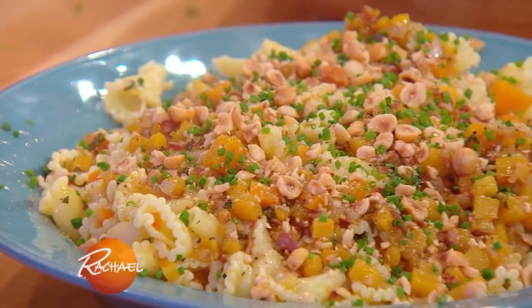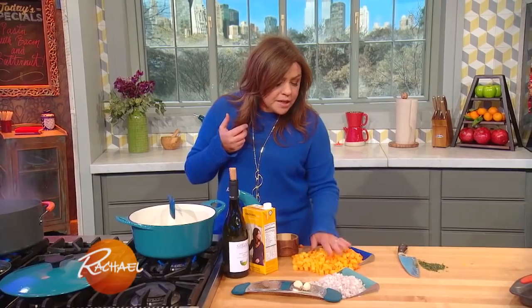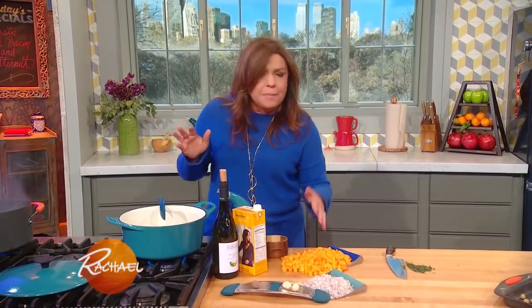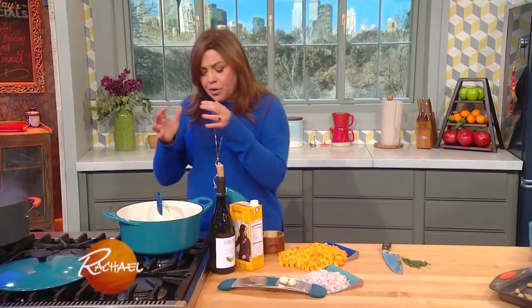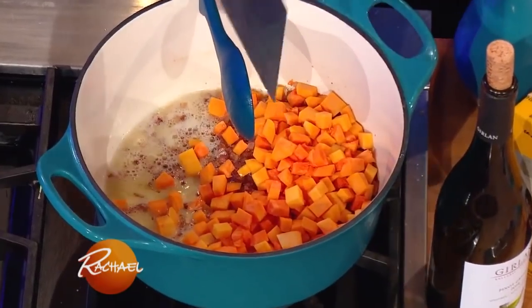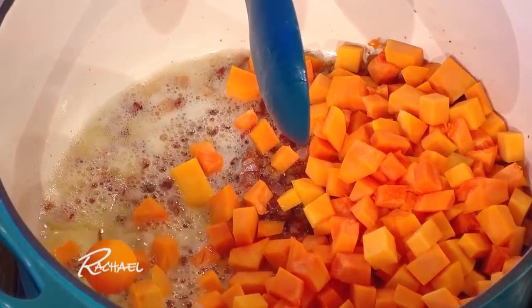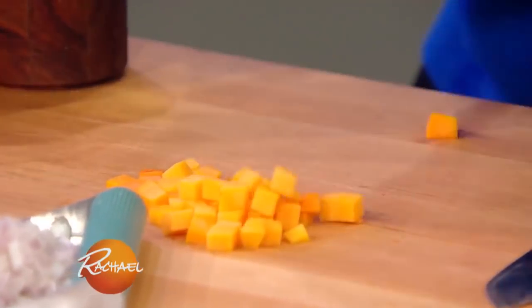We always have butternut squash around, but you can even buy it in the produce department already diced up if you don't want to take the time. We're going to take half of a large butternut squash — you need about a pound to a pound and a half — and we're going to cook it in the drippings of half a pound of meaty bacon that we rendered out in a little olive oil. This is bacon and butternut pasta we're making.